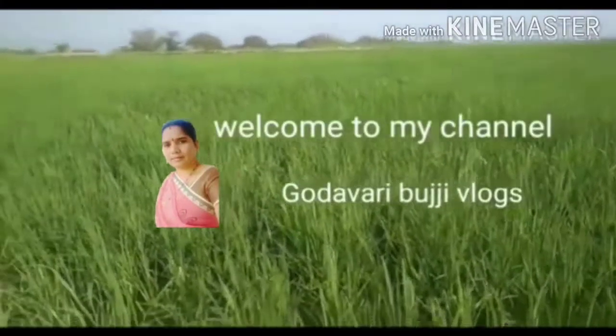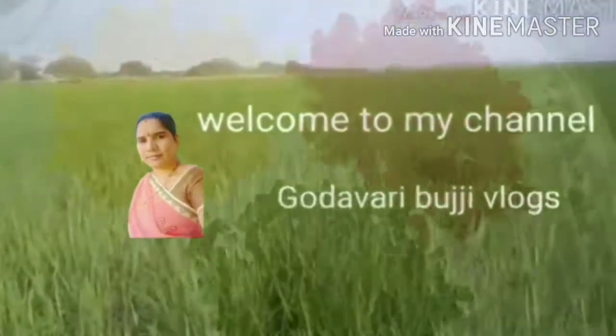Hi Andy, welcome to my channel. Friends, this video is very easy to prepare for our market.